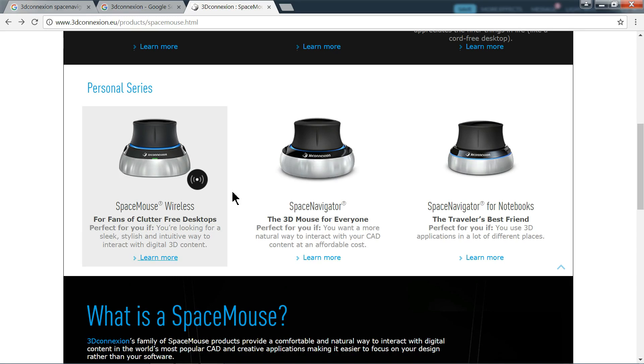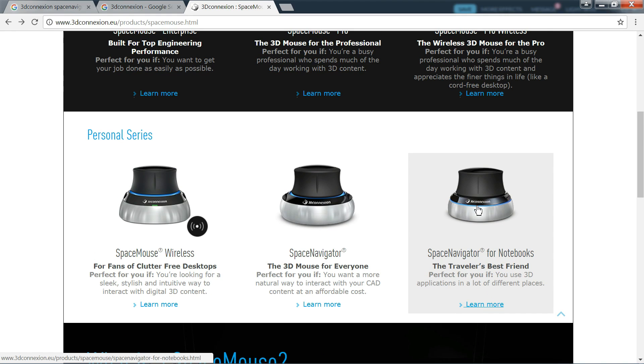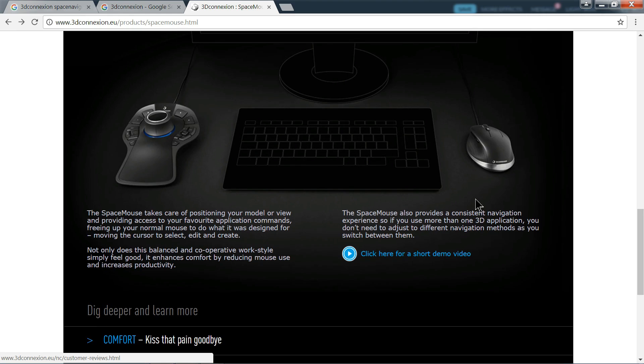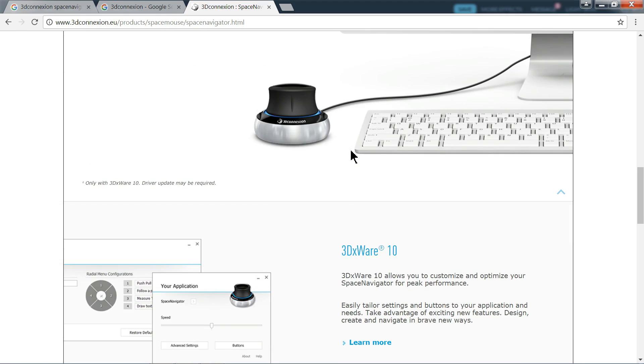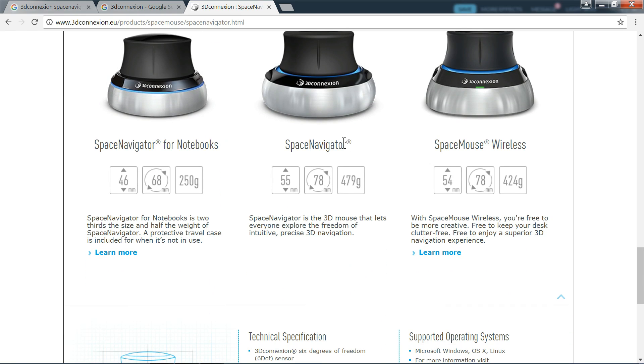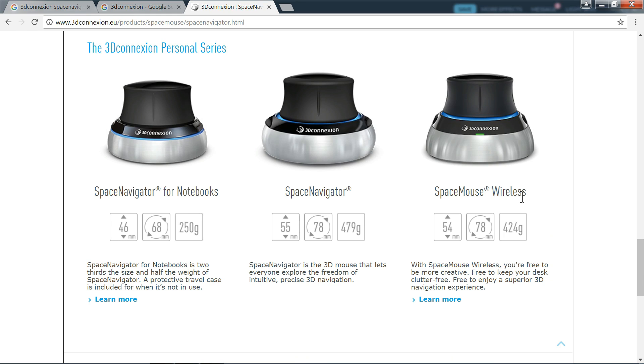Now here you can see there are three types of 3D Space Navigator. This is the wireless one, this one is the Space 3D Mouse for everyone — which is what I bought — and the Space Navigator for Notebooks, which is a small one but also very useful. If you choose the Space Navigator for Everyone, that's the middle one. The wireless one is a bit more costly but better. The notebook version is small, handy, and very useful.